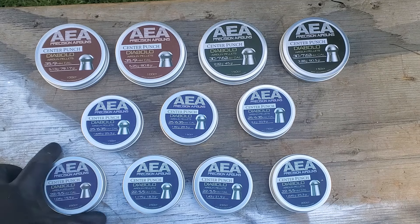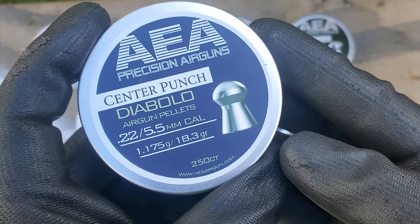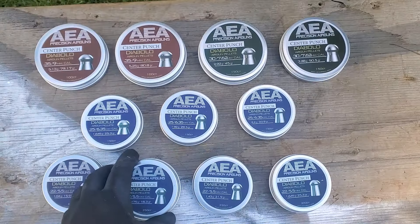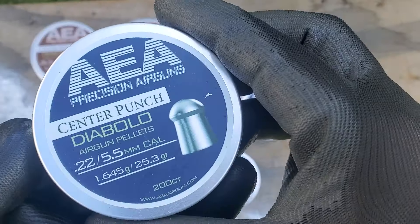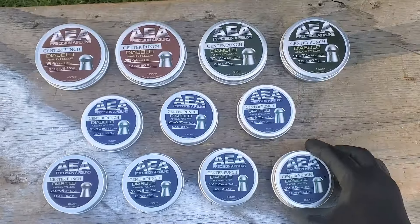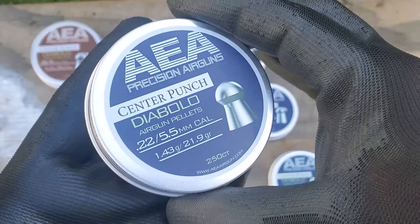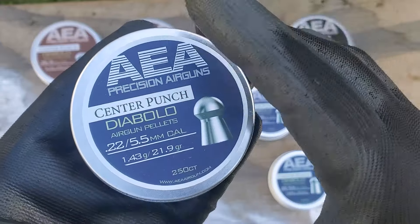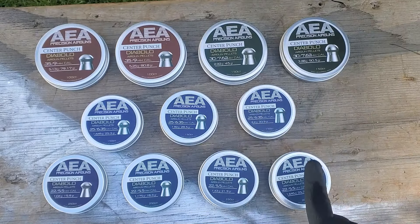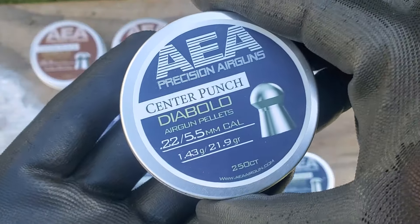Here we got the .22s: 15.9 grain — we all know those — 18.3 grain, which I'd say is my favorite pellet in all brands. Then at the end we got the 25.39 grain, or Monsters — those would be Monster JSBs. And then we got some 21.9 grains. I'm not sure if they borrowed that weight from H&N, but it's basically the same thing. If you've got a pellet gun shooting the other weights too slow or too fast, boom — there's your pellet.